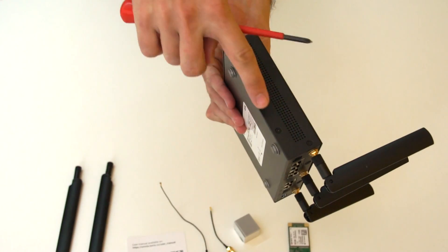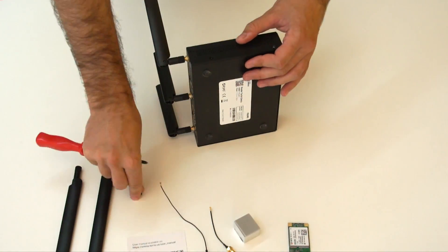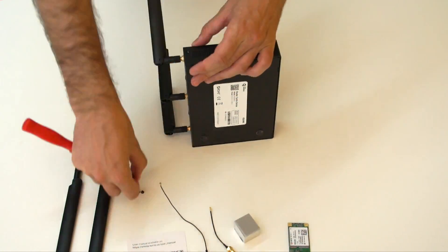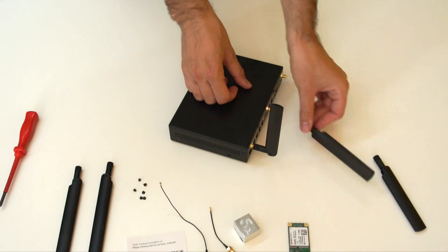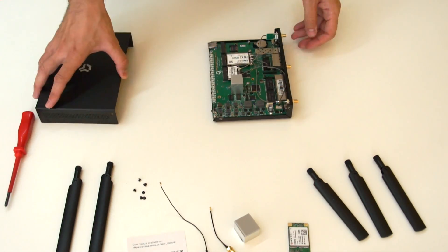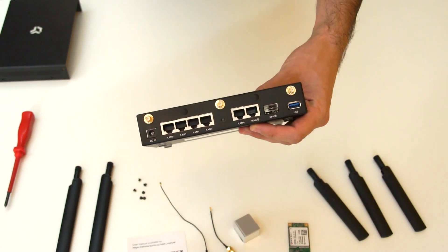Disassemble the Torisomnia by removing six screws, three on each side of the case, and remove Wi-Fi antennas. Remove the top cover and two blanking plugs.